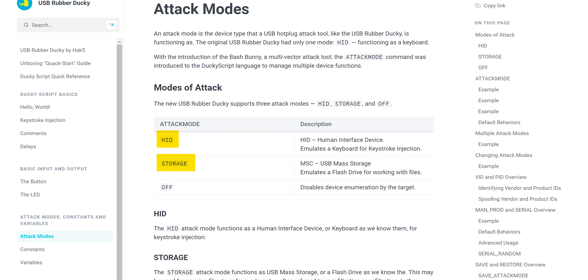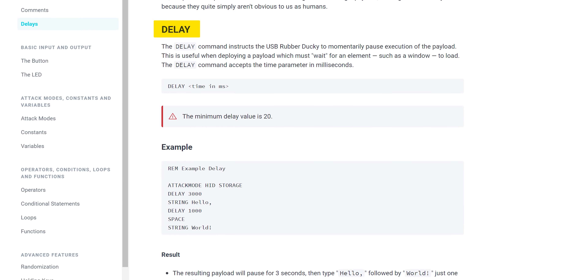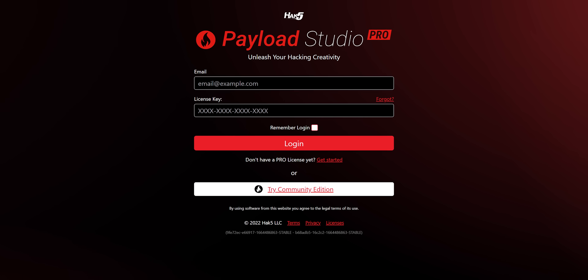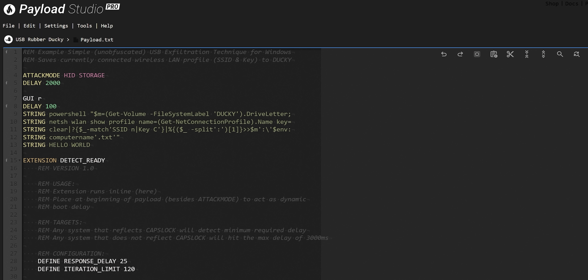Ducky code is written in DuckyScript, a proprietary language from Hack5, and simple commands are simple to write. Attack mode lets you set the device into HID and/or storage mode. String is used to type out letters. Delay is used to make the device wait for a number of milliseconds, perhaps for a program to launch. Most other key presses or combinations are achieved by simply putting the name of the key onto a line. Here's the Konami code written in DuckyScript. Once you're done building your instructions, they can be compiled into a ready-to-use payload using Payload Studio, which will highlight syntax, mark potential errors, and give you suggestions for auto-completion while you're typing.